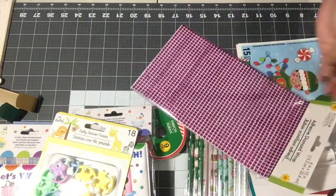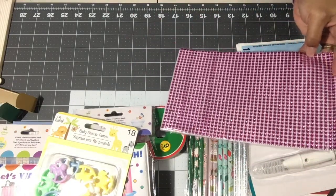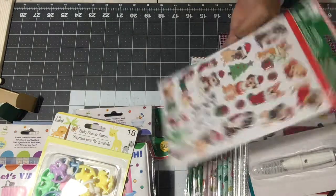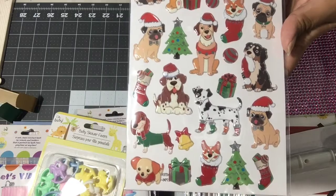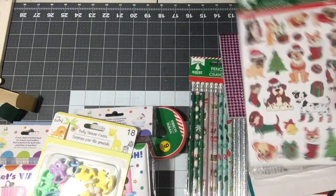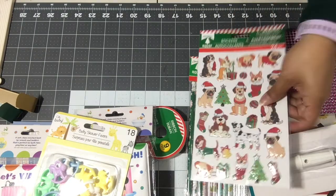I picked up a pack of pink adhesive bling — the diamond wrap — one pack of those. I also found these pet stickers; they're so cute, not really cartoony, with a slight dimension — like a slightly puffy sticker. I only picked up one.